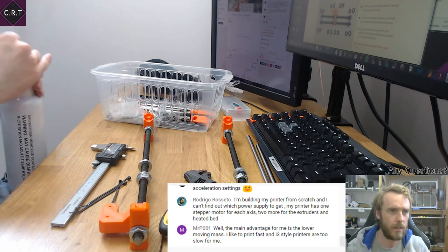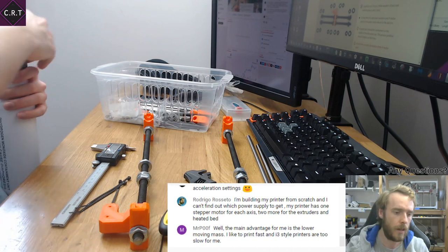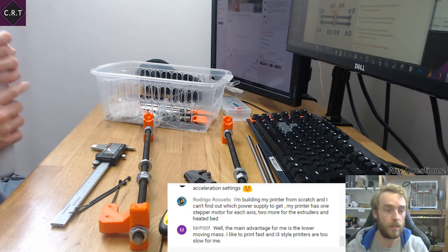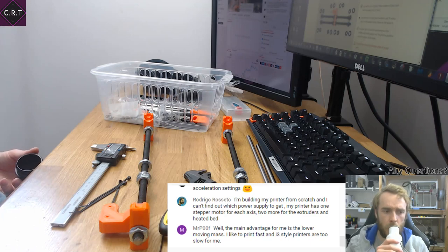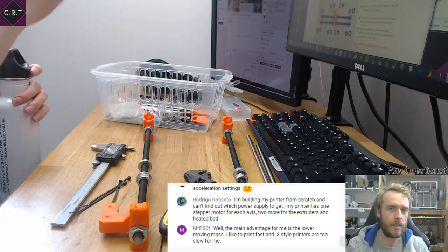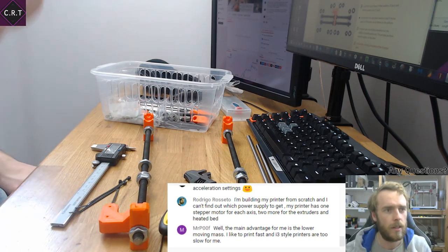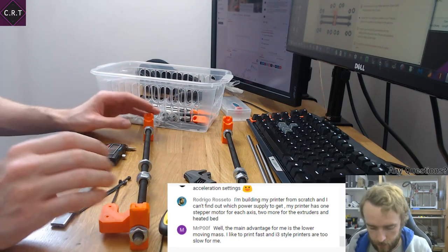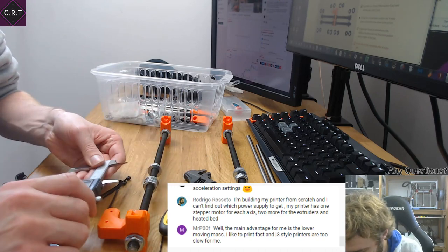So allow 10 watts for each stepper motor, plus the wattage of the heated bed, plus your hot end, plus a bit of headroom for the board itself and losses in the power supply. If all that adds up to about 150–200 watts, don't go for something that's 180 watts — it's too close. Always go above, never below. The last thing you want is not enough power.